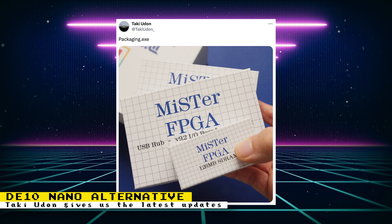Over the week, Taki Udon posted some updates regarding the MiSTer FPGA products he's developing. One post showed off the packaging for the products. We can see the Sega Master System themed packaging for the IO board and the SD RAM. There is another package behind them but you cannot see the label — I'm going to assume it's the packaging for the DE10 Nano alternative board.